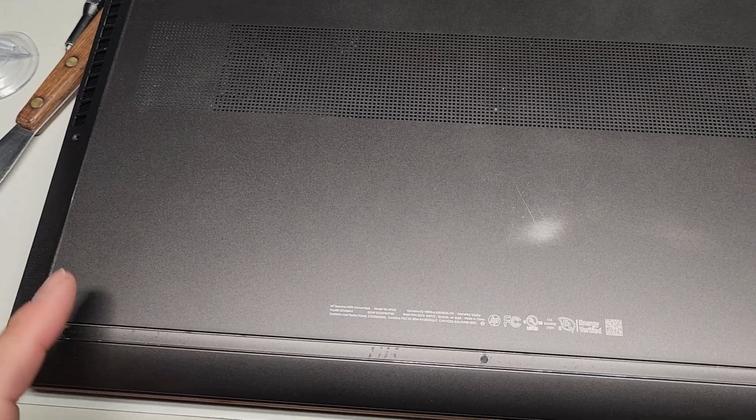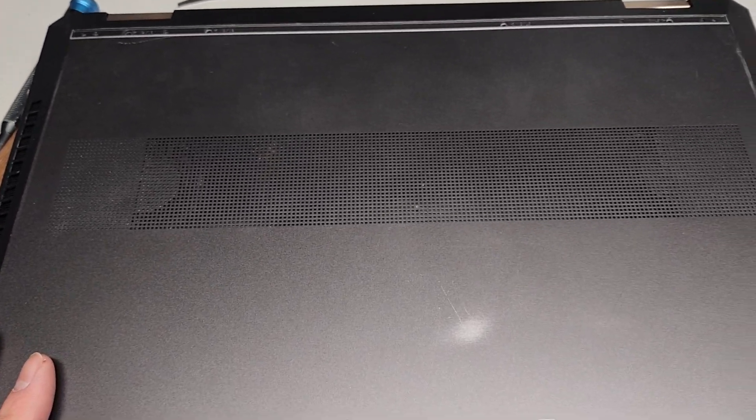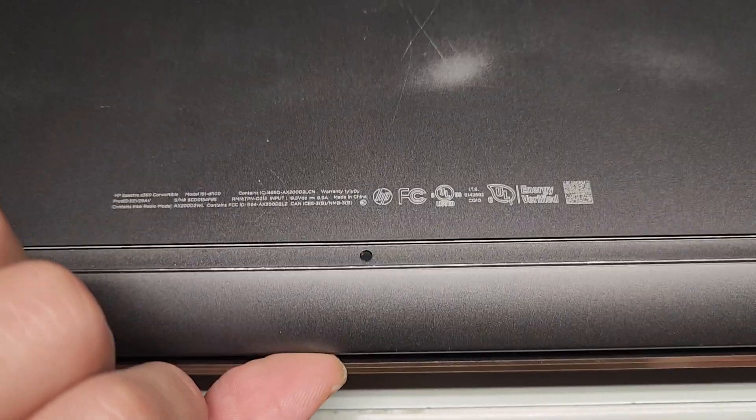You gotta peel up the sticker part — don't peel up the rubber. The customer lost the rubber pieces, I'm assuming. I don't know if they tried to peel it up or the adhesive just sucks. But anyways, their battery was bad and it was pushing up this bottom cover.